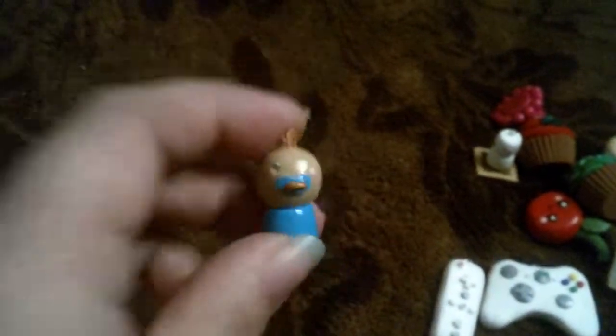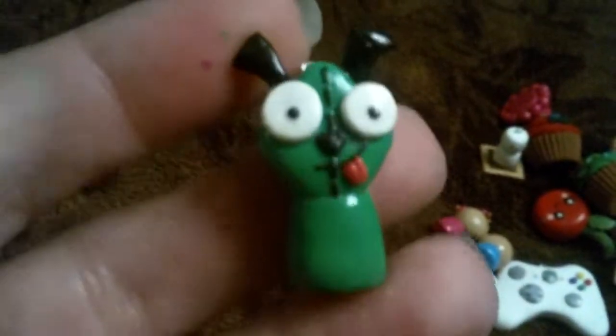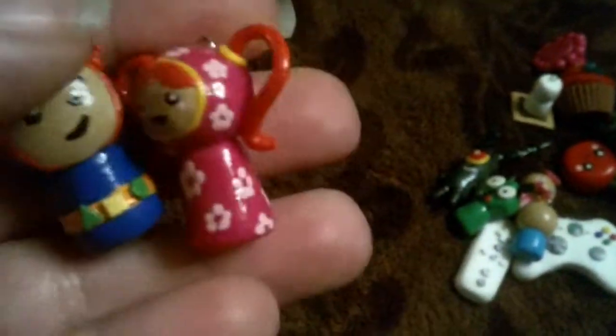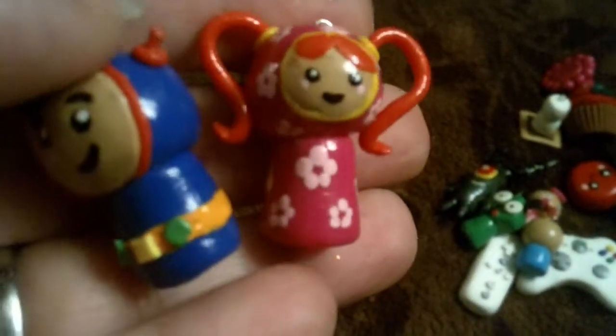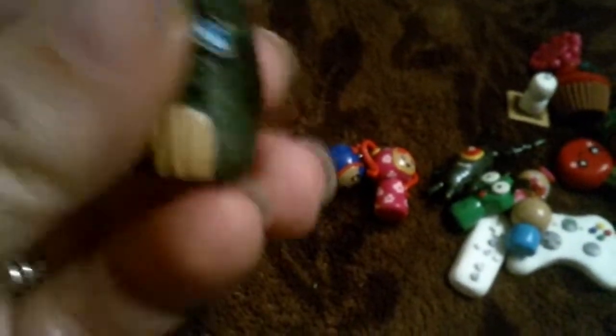And then I have these little baby chibis — that's a boy, and a girl, and a girl. And then I have this little grr chibi. And then next I have a plankton. And then she said she wanted some characters from Sprout or Nick Jr., so I did these little Umizoomi characters — just a little girl and a little boy from Umizoomi. And then next I have Patrick's house, Squidward's house, and SpongeBob's house.